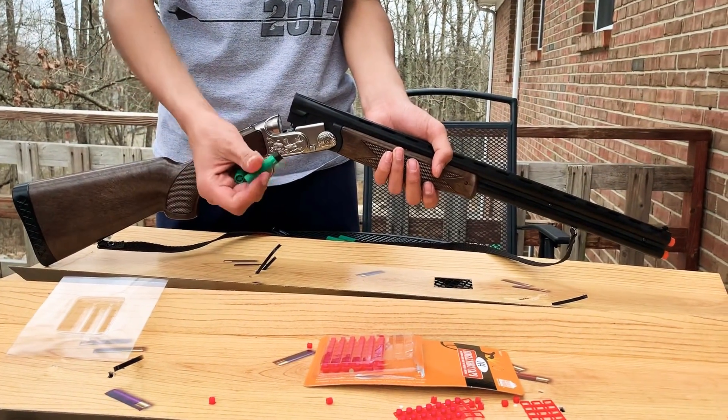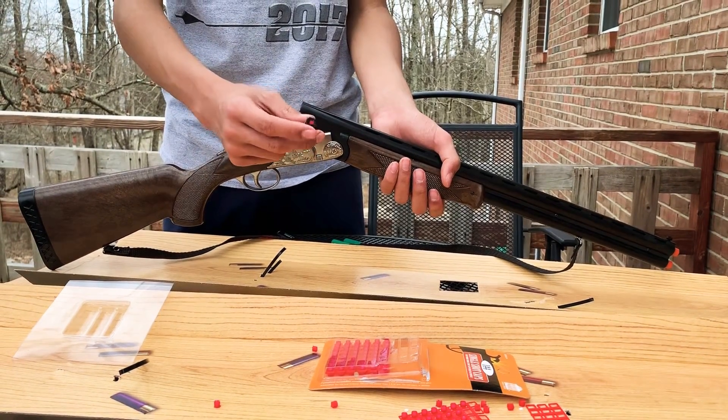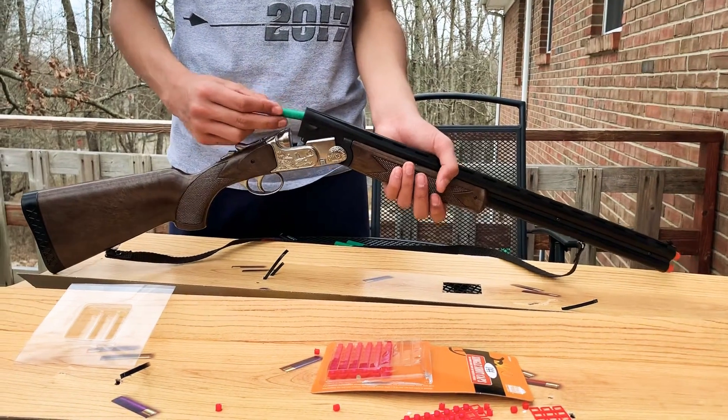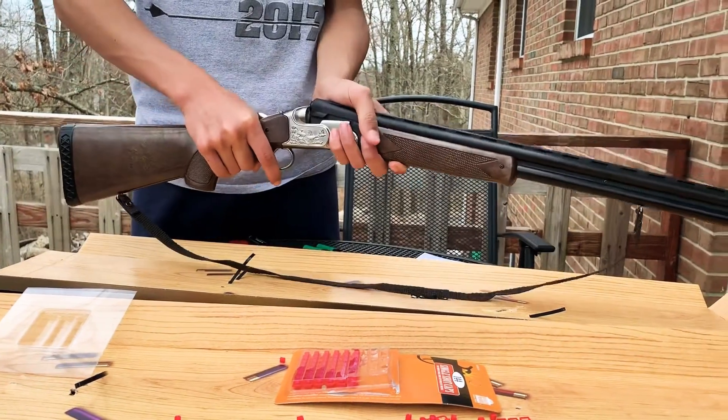Grab the Goner shotgun shells. To load them, grab one of these single caps and push it in snugly on the back of the shotgun shell. Then load them in and close down the barrel back into the beginning position.